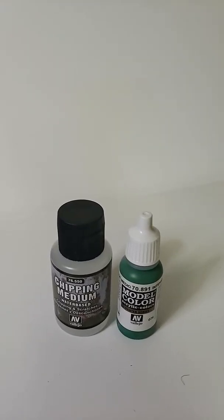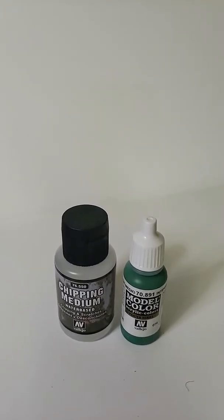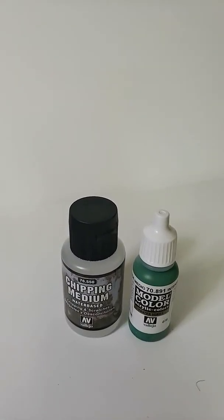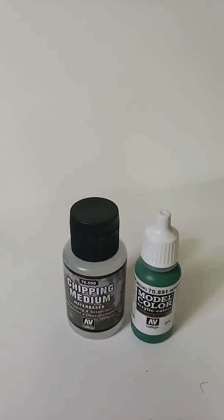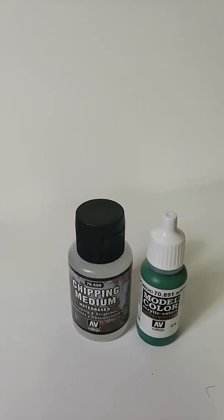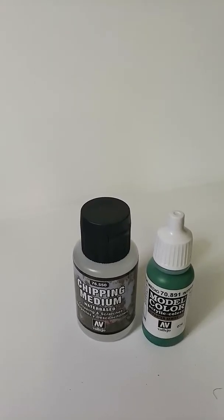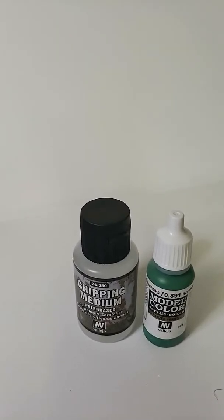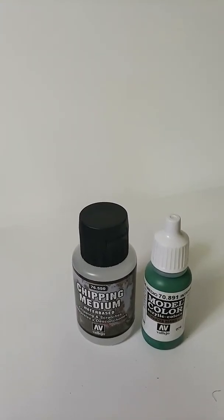I wanted it green, a shade of green, and obviously it was completely rusted out, and that just wasn't going to work for me. So I did some more research on the old YouTube channels and decided to try the chipping effect. I already had the rust as a base layer. All I had to do was add the chipping medium and the final color, and reveal all the rust I wanted while still having trace amounts of the color with the rust showing through.